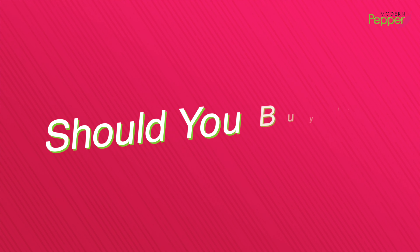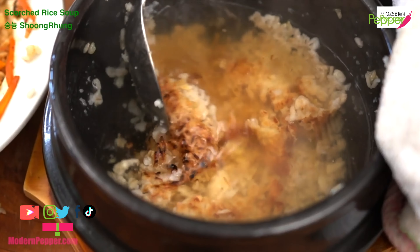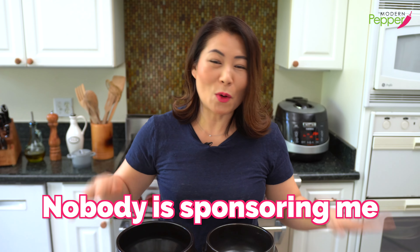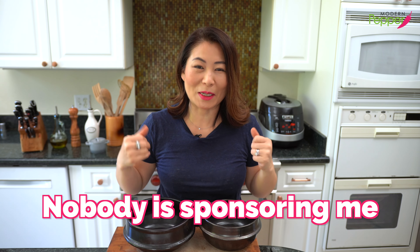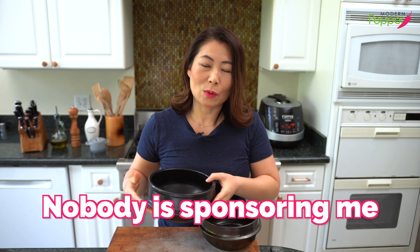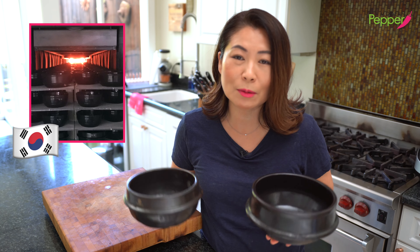So should you buy tukbaegi? I say absolutely yes if you cook Korean food at home. I've had this for maybe five years, and this one maybe even longer. It will last you a long time as long as you take care of it, and it also makes a great gift for anyone that loves cooking Korean food. I want to make it absolutely clear that this video is not sponsored — no one, no brand is sponsoring me — so I'm really just sharing my genuine opinion. And as with anything in life, quality does matter. If you're going to buy one, I would invest in one that's made in Korea. Tukbaegi is uniquely Korean, so buy from a country that's been making this forever.